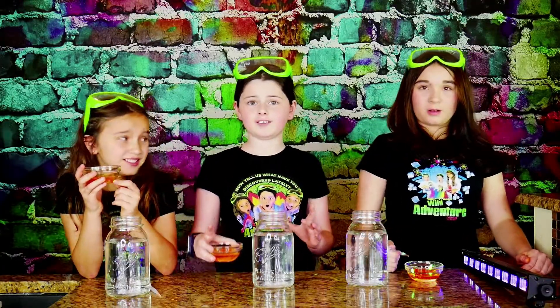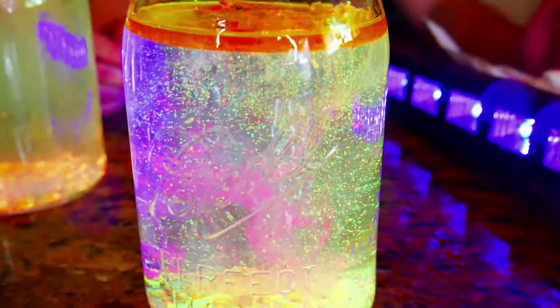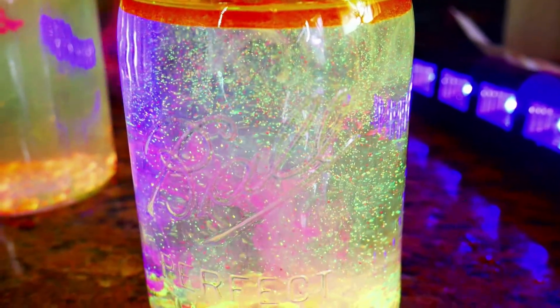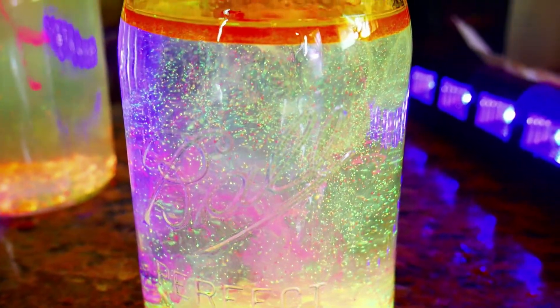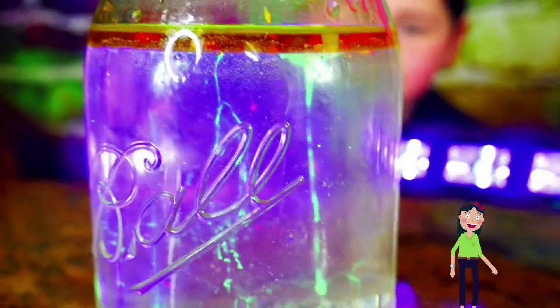Okay guys, are you ready for the moment of truth? Yeah! So now we're going to take our oil mixture and pour it into our jar. Okay, ready? Three, two, one! Whoa! Look at it! They look so cool! Oh my gosh, it looks like galaxies! Look at mine! Ooh, that looks so pretty!